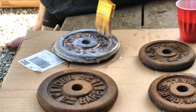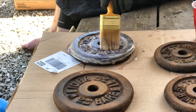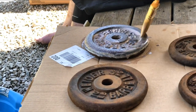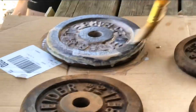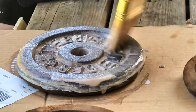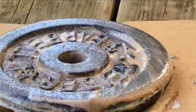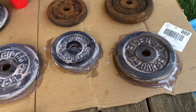Trying to get it around the sides really good. Once it dries — I might do a couple of coats — I'm going to flip them over and repeat the process on the other side. Hopefully I've done this properly, but I guess we'll find out in about an hour or two.